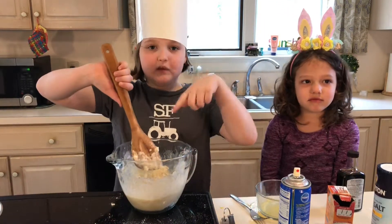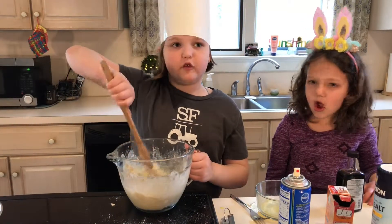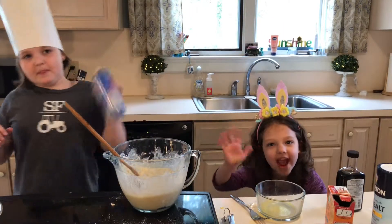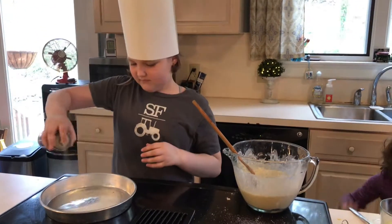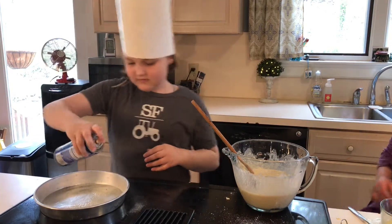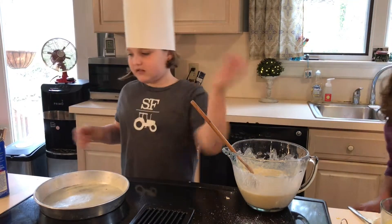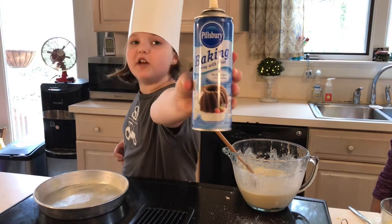We're not going to add dye to this part because that wouldn't be so good — it would be too much — but we will add it to the frosting. So we're going to spray our pan. It's not too much just because it has flour in it — it's baking spray with flour, non-stick spray.